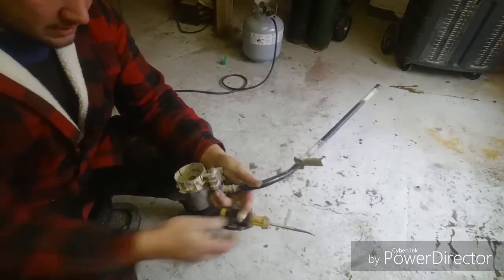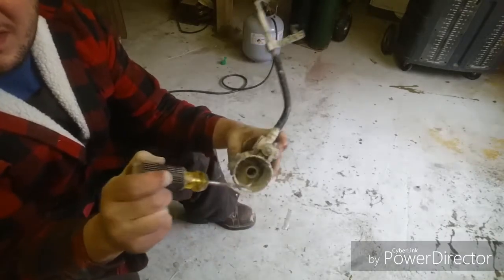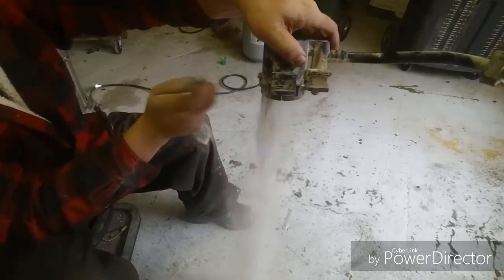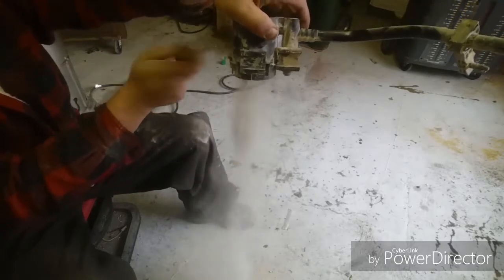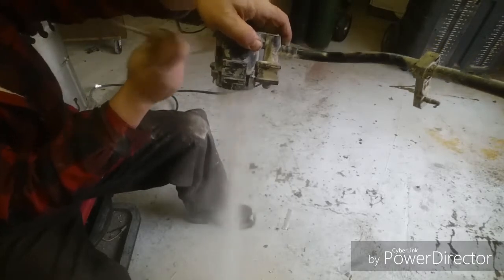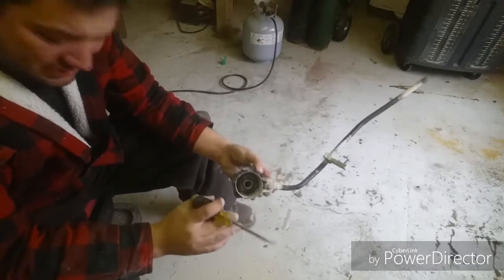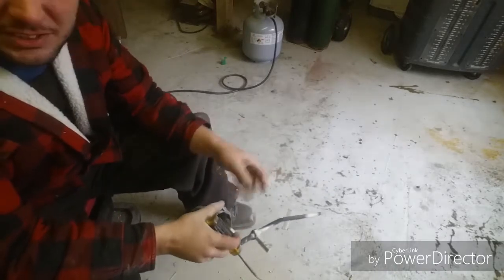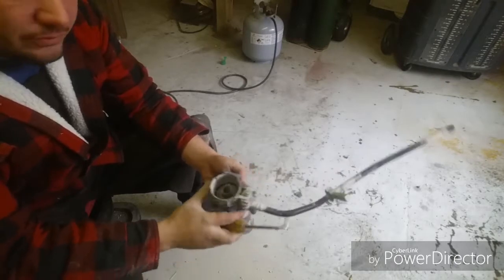I don't know how well you can see the dust, but down in there you can see... there's still more in there, but you get the general idea. These things basically just plug up with gravel dust and dust from running around and stuff.